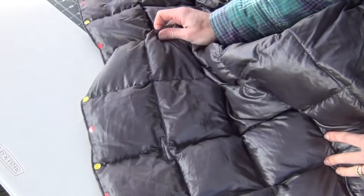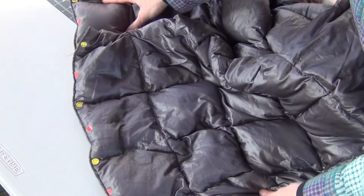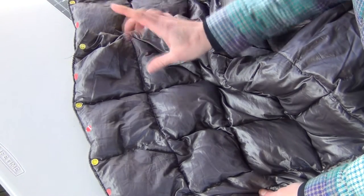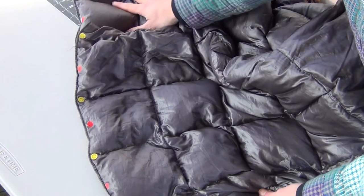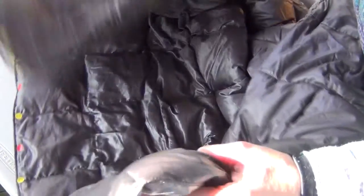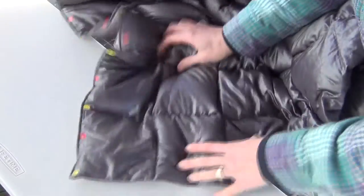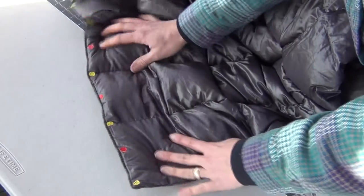This is a Costco down throw that I got and I want to put cam snaps in along the bottom so that I can have a foot box. I'm going to space my cam snaps so that I can do multiple configurations. I want to be able to fold it over so the foot box is centered, but also snap it along the ends. To do that, I'm putting my cam snaps along the short end of the quilt and I've marked some spaces here with different colored stickers.